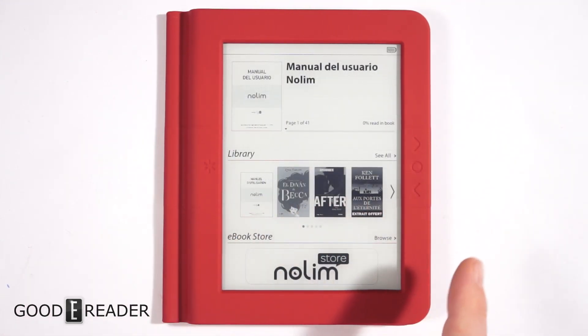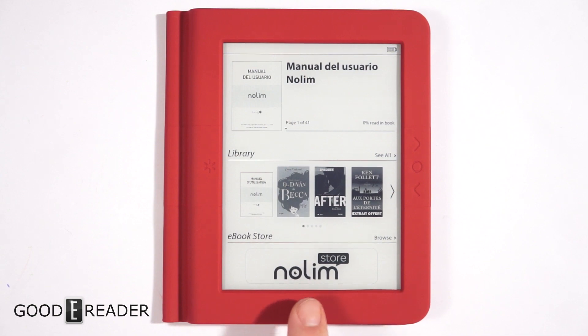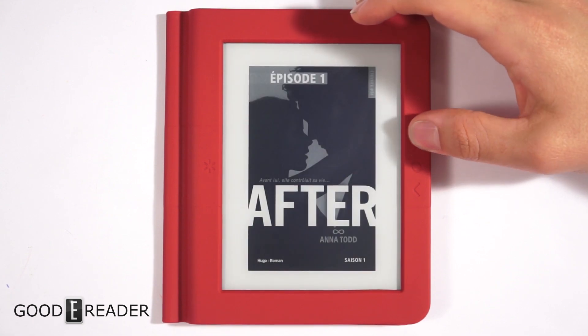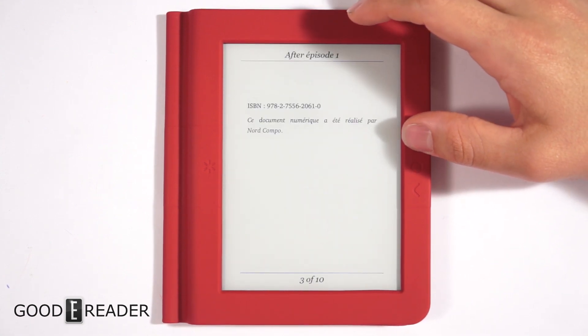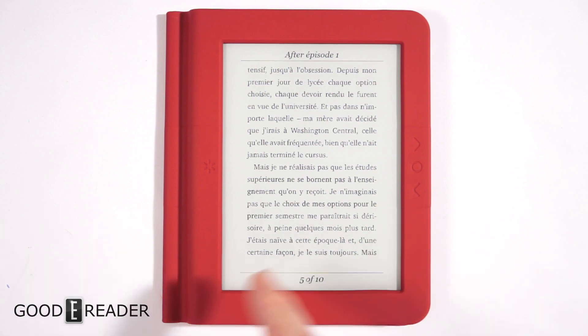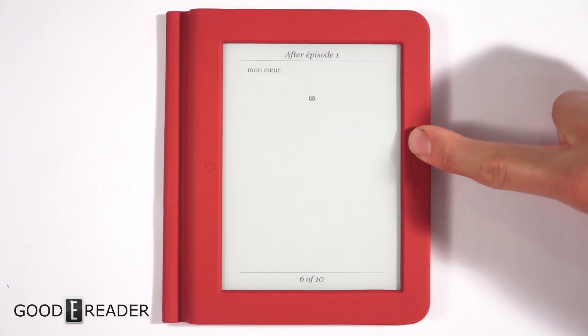It looks like there's a built-in library, and you can access the Nolum store, which is a French digital bookstore where you can purchase books. So this reader will be good even if you speak French but don't live in Paris. You can navigate with the touchscreen or use the manual page turn buttons.